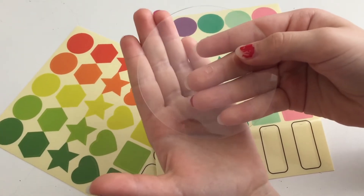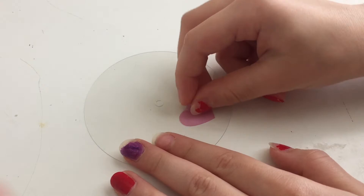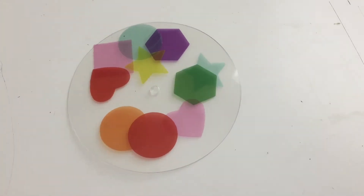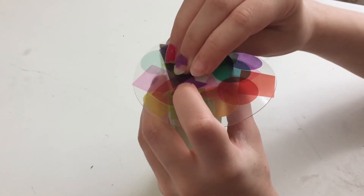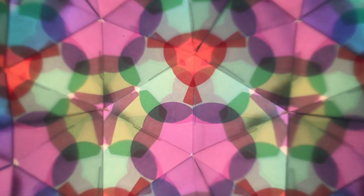Decorate your clear wheel with stickers. Attach the wheel to the kaleidoscope with a thread. Look at all the pretty colors.